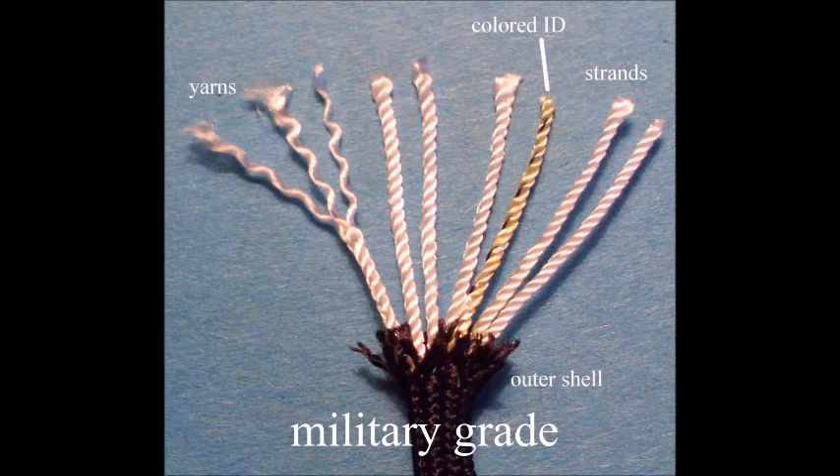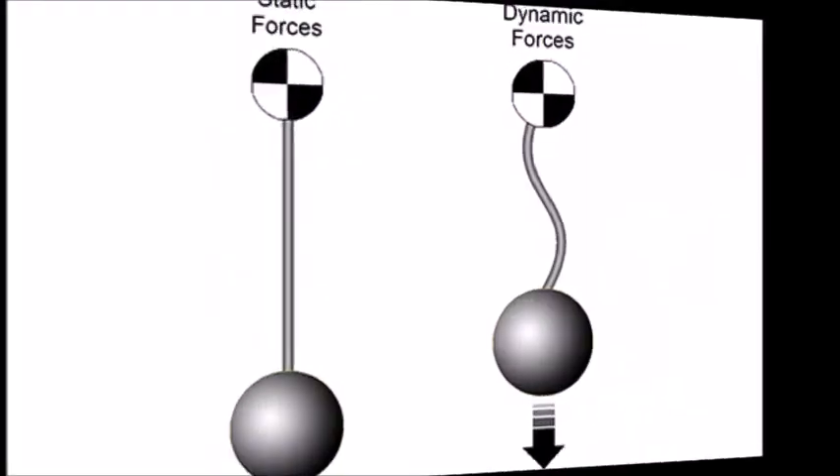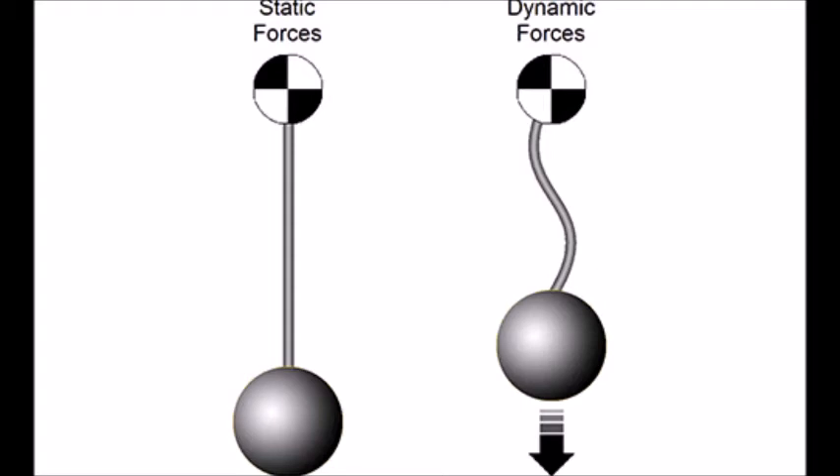Paracord sounds like it can be used for everything, and that's partially true. While Type 3 paracord is rated to handle 550 pounds, you have to understand that this rating is for dead weight — meaning static weight, not a load in motion. Knots, kinks, or sharp angles can also weaken the strength of the rope. Using a standard working load rating, Type 3 cord is much lower than 550 pounds — it's probably safer to assume you can hoist 120 to 175 pounds with dry cord. Wet cord can weaken it a bit further, and this also assumes there is no manufacturer's issue.